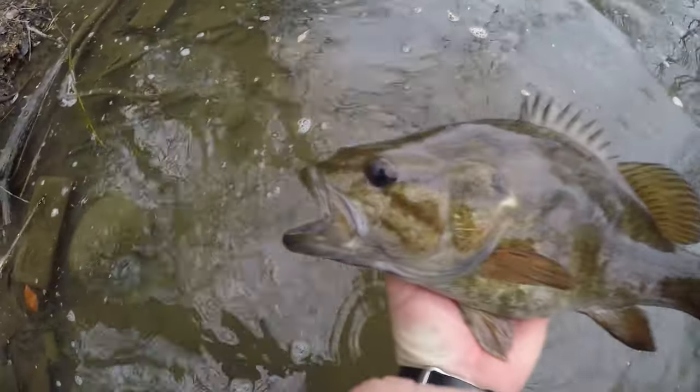Getting close to the wall here — oh my god, back up, back up, back up! Just had a giant swirl on it! Or a bigger fish. Goodness, this swim bait fishing is insane and crazy!